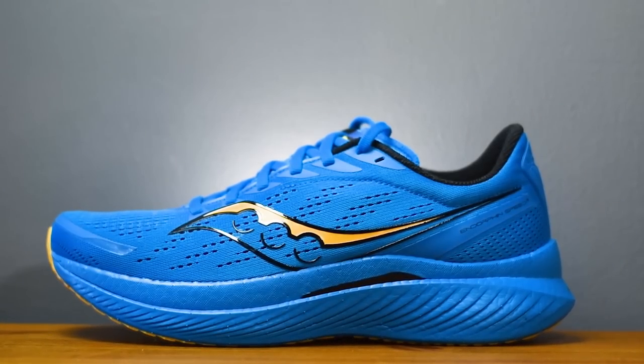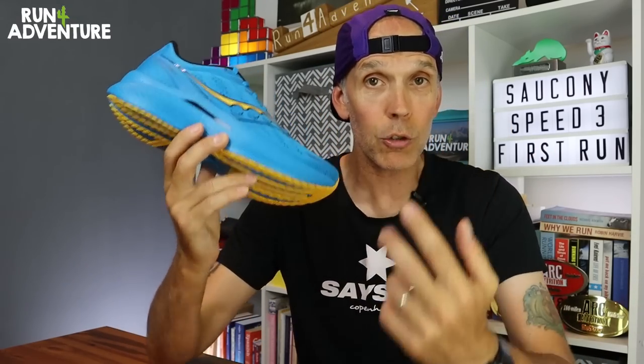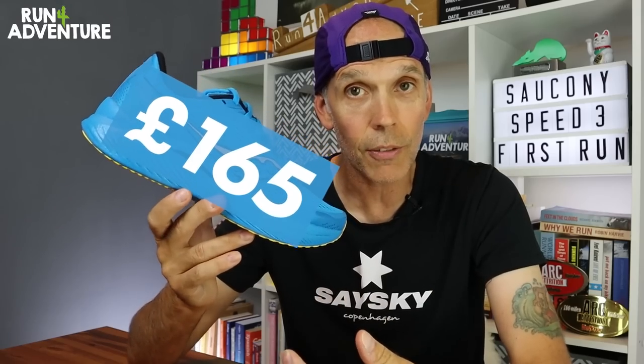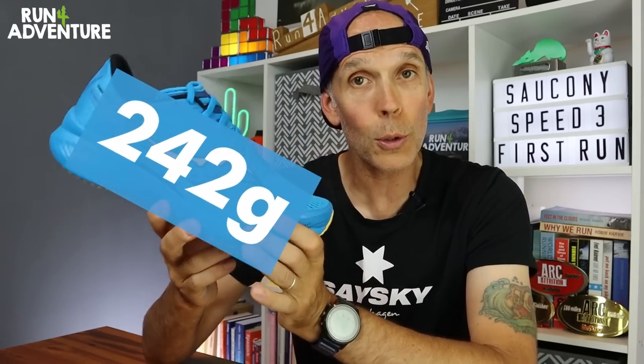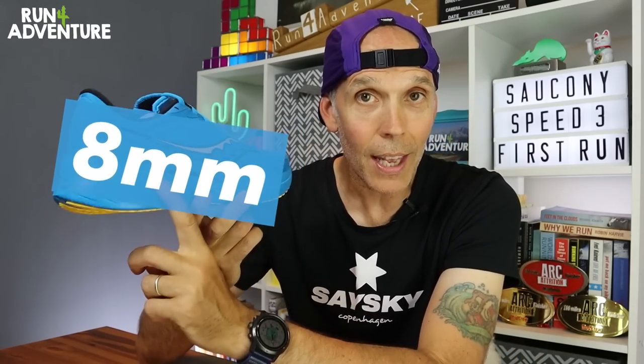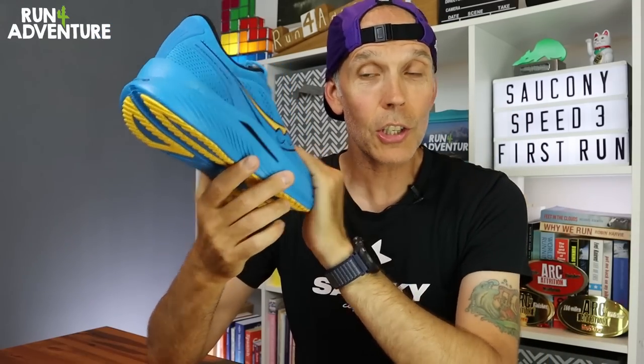The Endorphin Speed 3 is Saucony's neutral tempo training shoe, designed for all those quicker sessions throughout the week, and it will quite happily cross over to a bit of racing action. It retails in the UK for £165. Weight-wise it comes in at 242 grams in a men's UK 9.5, with an 8mm heel offset — 36mm stack height under the heel and 28mm under the forefoot — so a pretty hefty midsole giving a nice cushioned running experience.